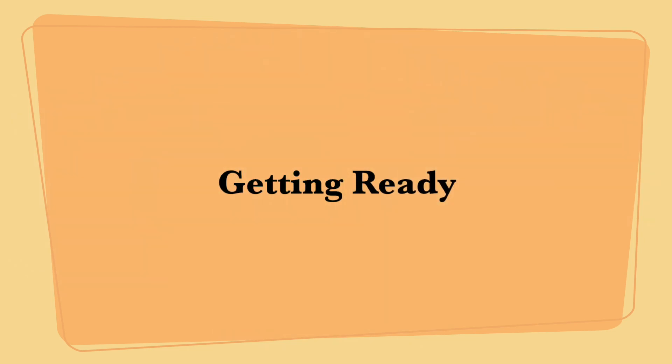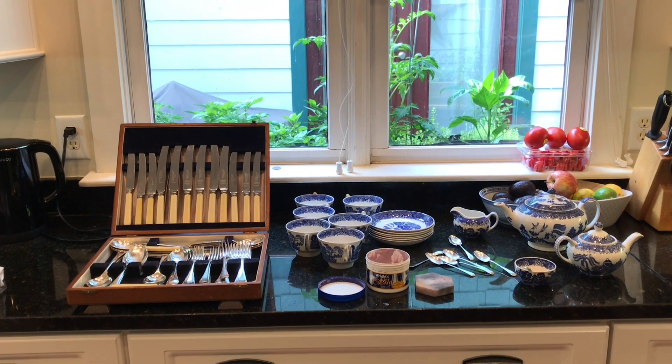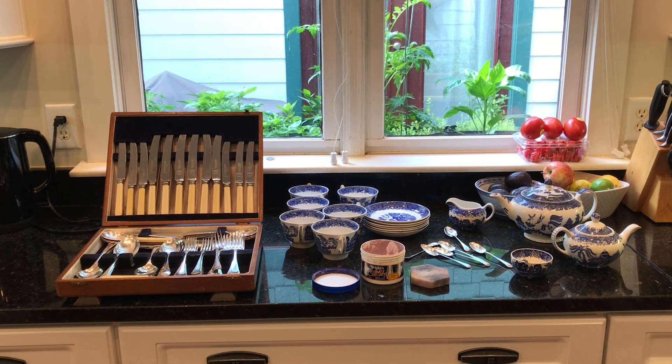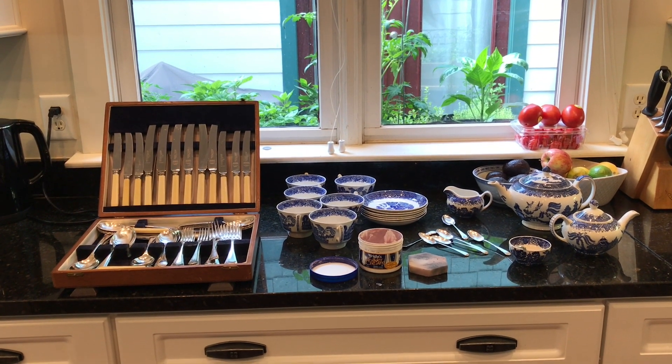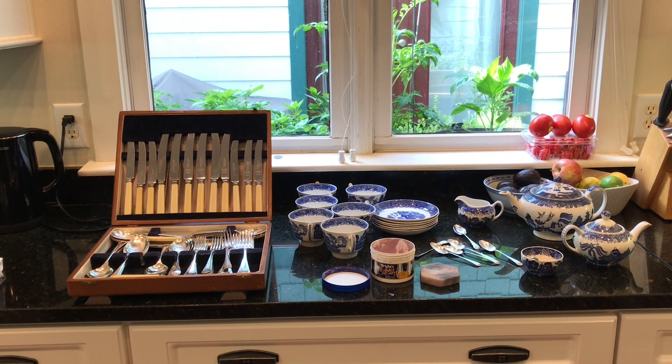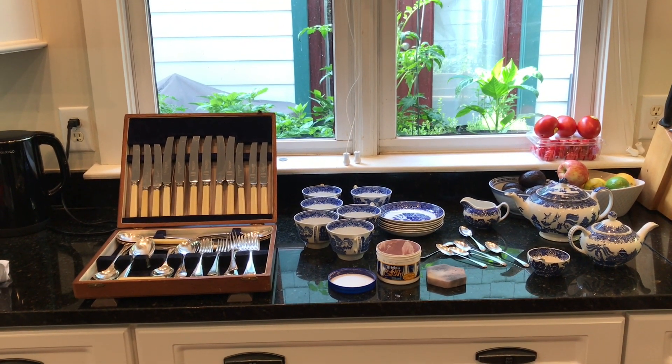Hi friends, Mr. Paul here getting ready for our tea party. The first thing to do is to prepare all the things I need for my tea party, so I pulled out of my cupboards a tea service for six.